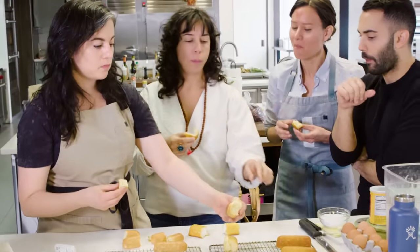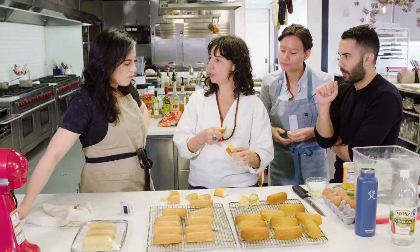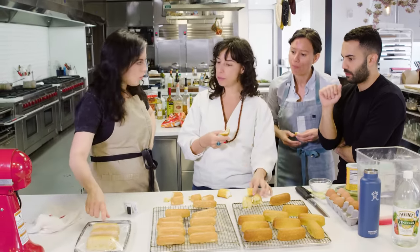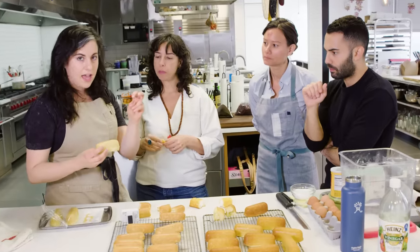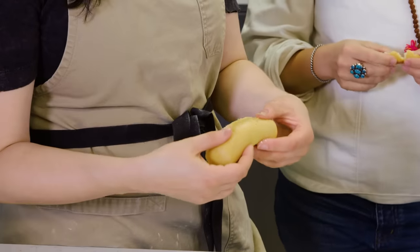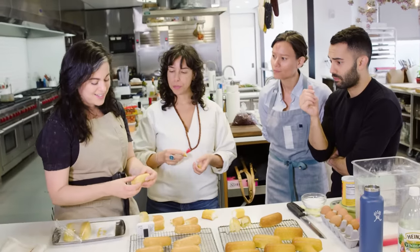Riddle me this — when you fill them and then they hang out, inevitably some hydrating is going on on the inside. We have a test right here. These are Twinkies that I hydrated overnight and let them sit out at room temperature to see what happens. Oh my god, the cream like disappeared.